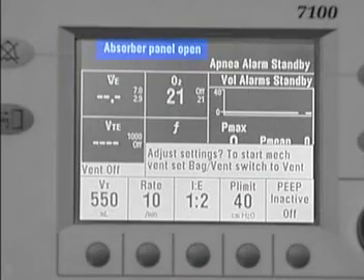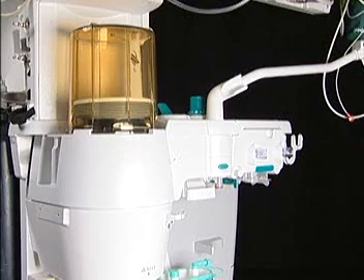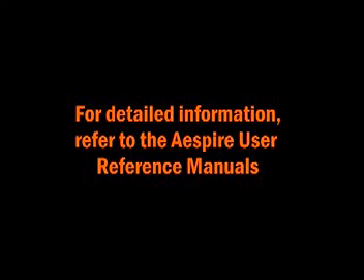Note: if the ABS is not fully engaged, the absorber panel open message will appear on the 7100 ventilator display. Be sure to conduct the leak test outlined in your user reference manual following the removal and replacement of the ABS.